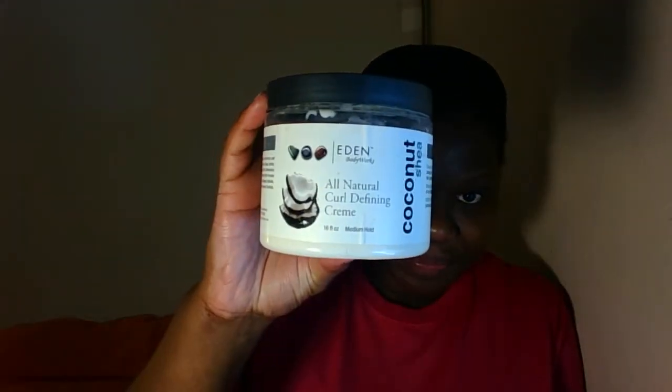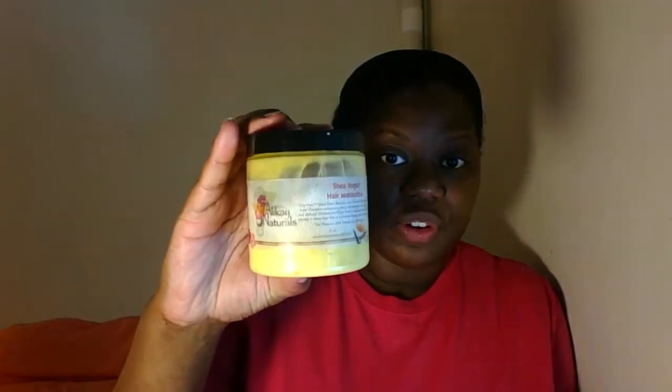Hey YouTube, it's Smile While, and I'm back with another video. I did a couple of videos called Mixed Products where I tried different curl defining products mixed with other brands to see how well they work together. This one features the Eden's Body Works all-natural curl defining cream, the Eden's Body Works all-natural leave-in coconut shea leave-in conditioner, and the shea yogurt hair moisturizer from Alikay Naturals.